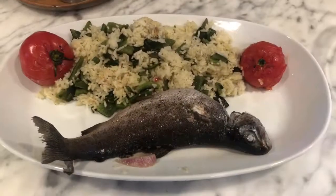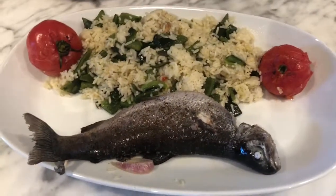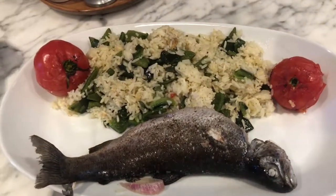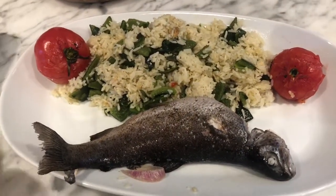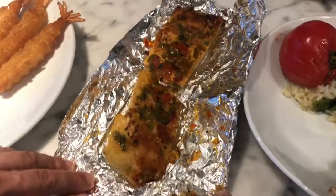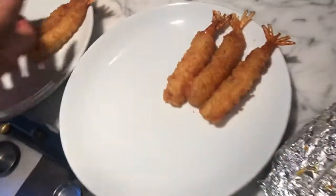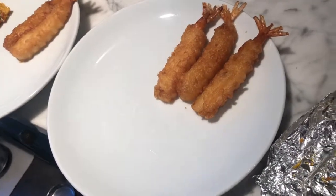This is our final meal. We've got rainbow trout that we caught, and Luke made a beautiful rice. We got some chili focaccia bread while we were out there, and then we have some delicious tasty shrimp tempura.